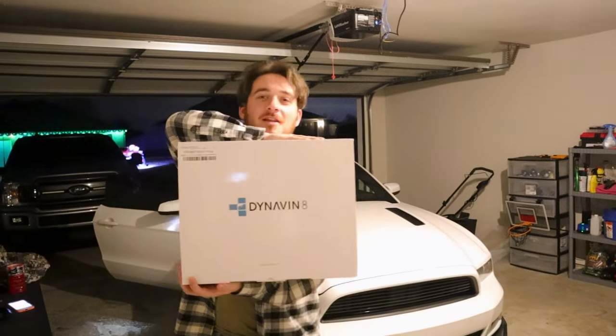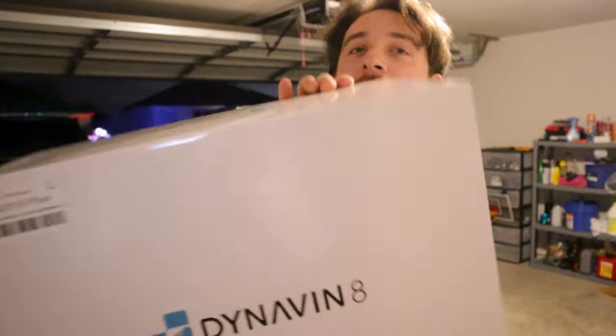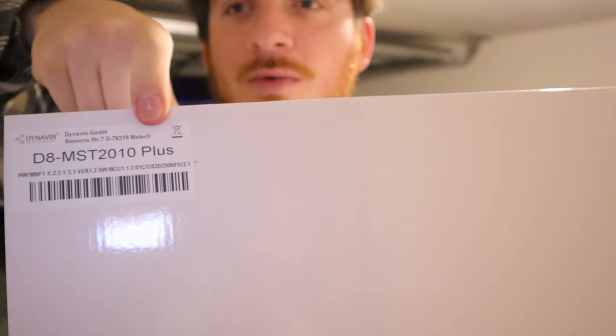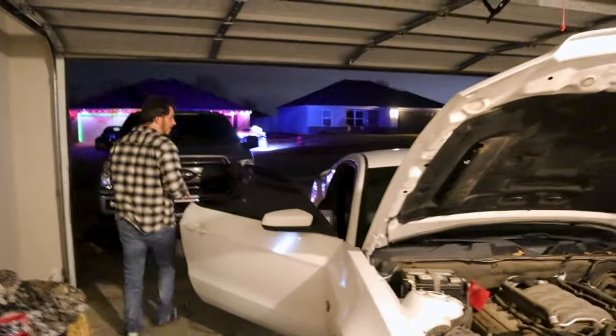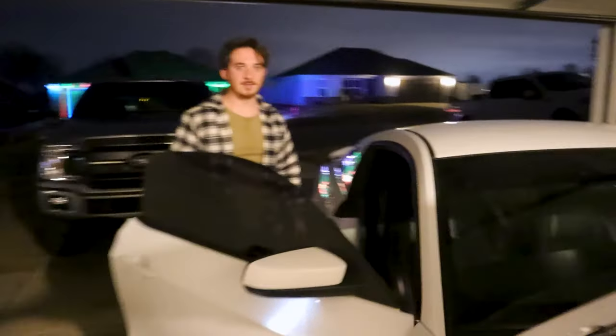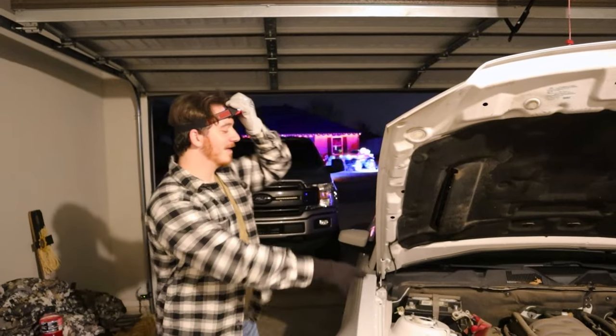So we're going to be installing this today — the Dynavon 8 Plus. For the first thing you have to do, always disconnect your battery. Do you want to get shocked while doing that? I only disconnect one side of my car battery usually, but we're disconnecting all of them today. We got the battery disconnected.